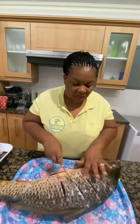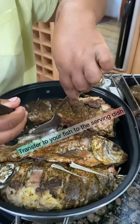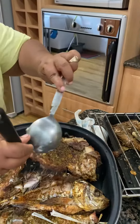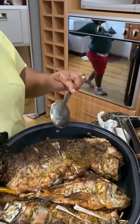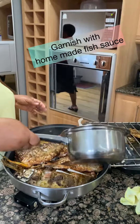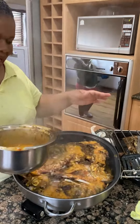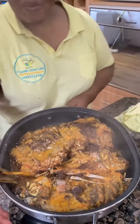Oh wow! The best fish ever. Oh my word, best fish ever! I can't wait!